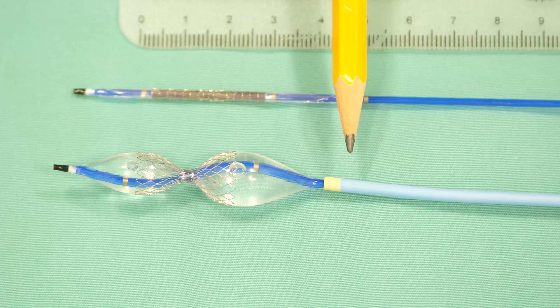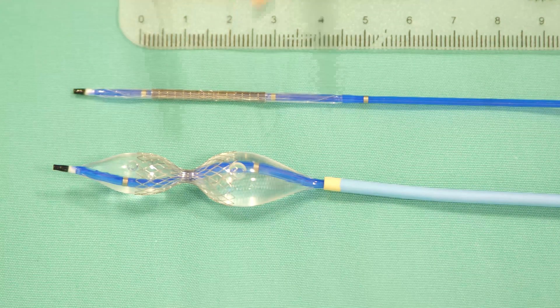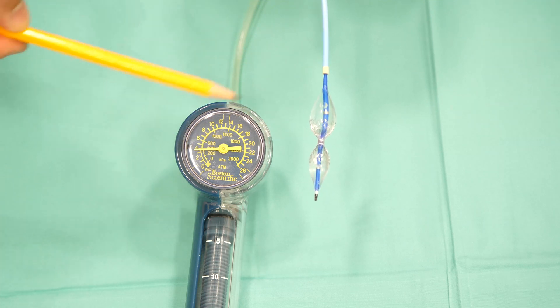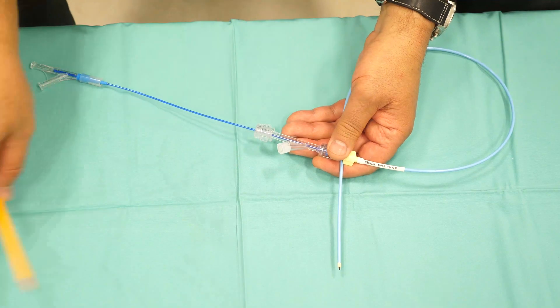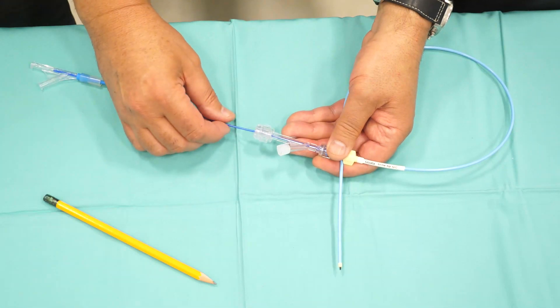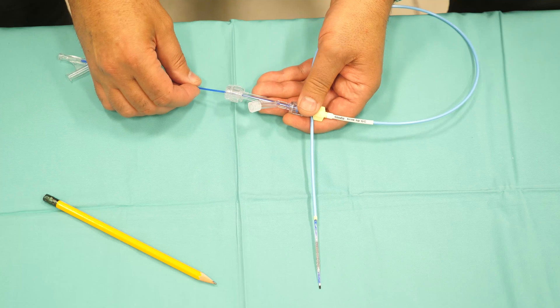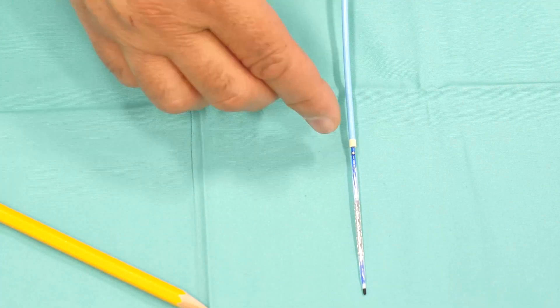The guiding catheter is withdrawn all the way to the most proximal marker, allowing the balloon to reach its final shape. When the reducer is inflated, the length of the reducer is shortened to 22 millimeters. The balloon is inflated to four atmospheres and the reducer gets its final hourglass shape with the center narrowing of exactly three millimeters. When the reducer within the guiding catheter is located at the desired site of implantation, we keep the reducer in place and withdraw the guiding catheter slowly until it reaches the most proximal marker. When the reducer is exposed and properly located at the implantation site, with all three markers outside the guiding catheter, we can inflate the reducer to the proper sizing.